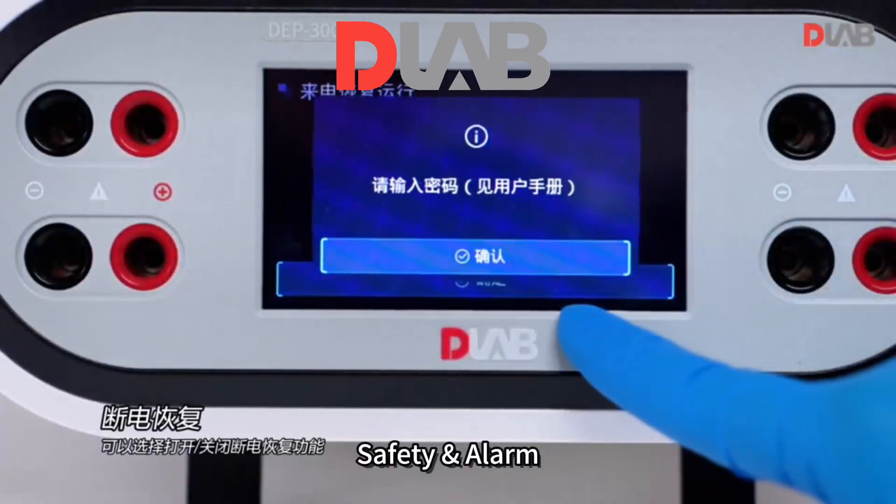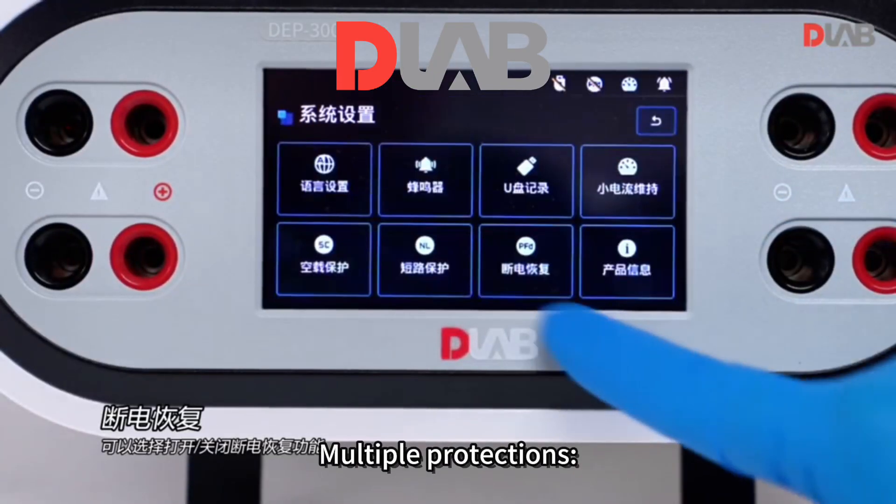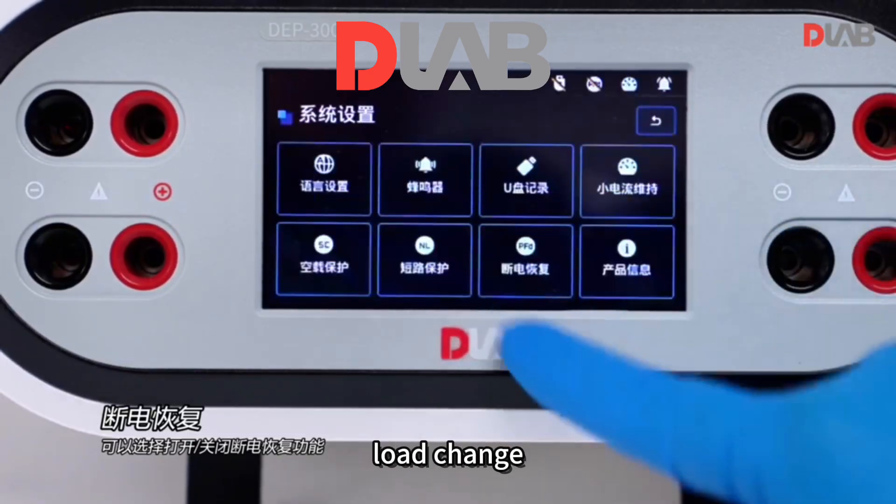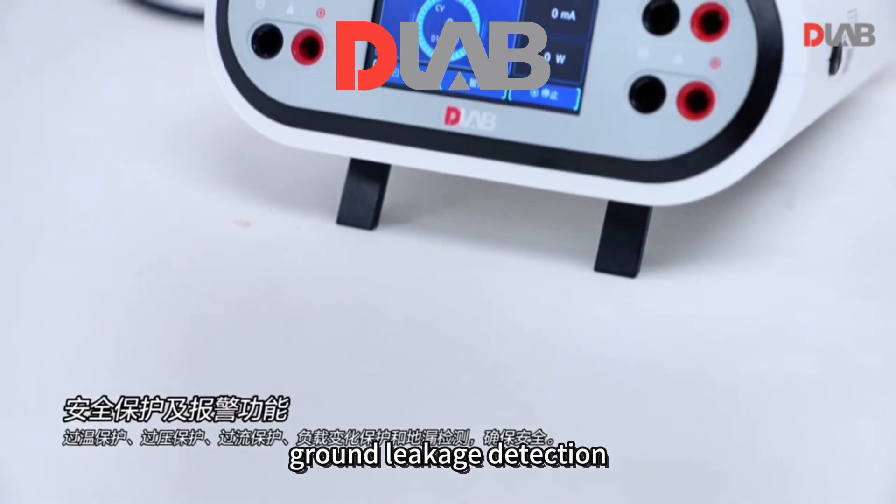Safety and alarm: multiple protections including over temperature, over voltage, over current, load change, and ground leakage detection.